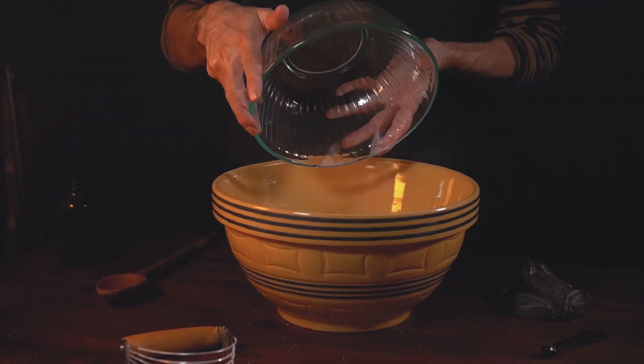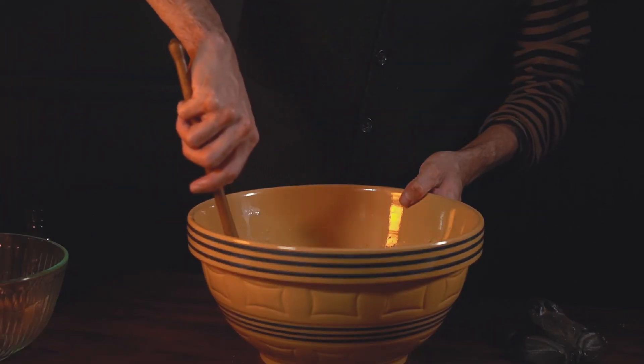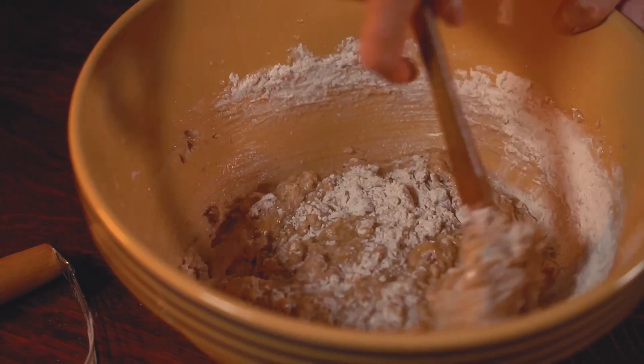I add it to the wet mixture. Add toasted walnuts and mix at least 20 times. You don't want to over mix it because it'll get tough — just until incorporated.